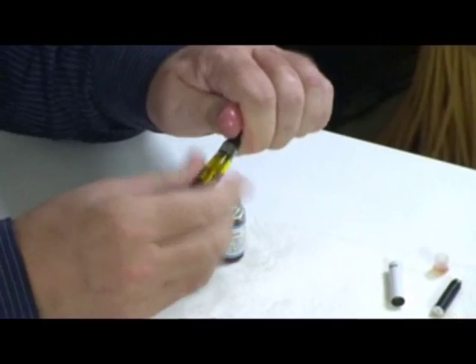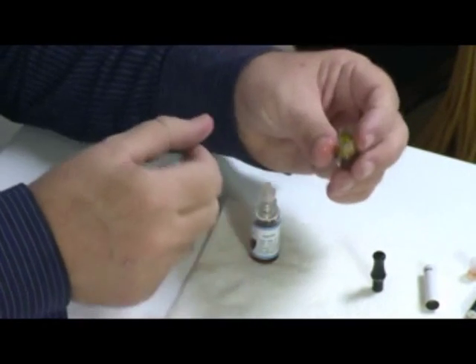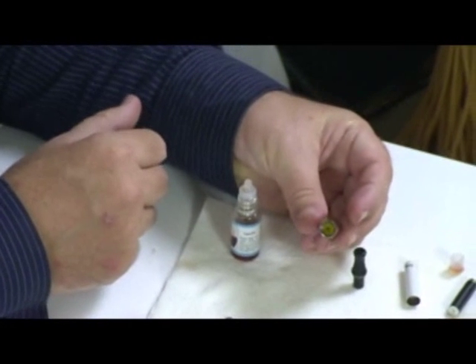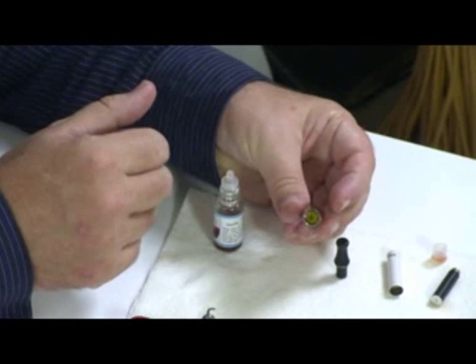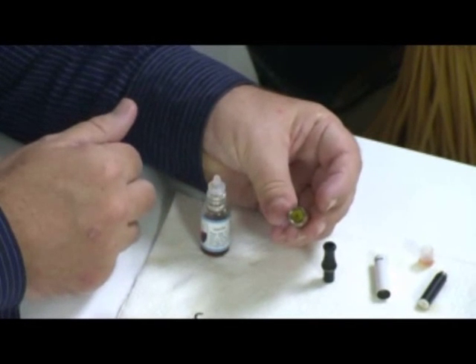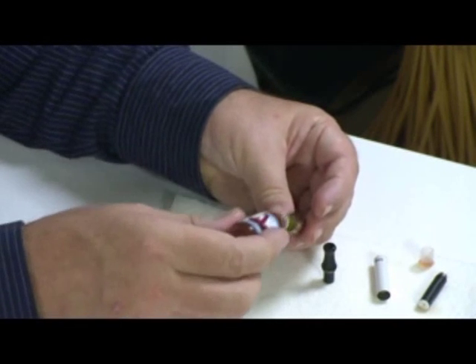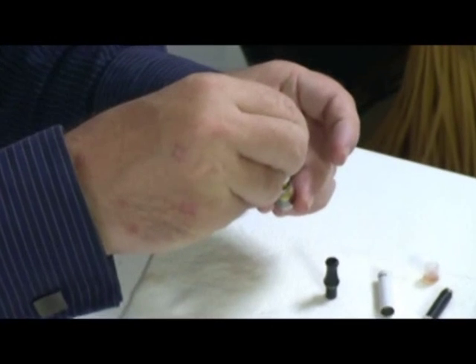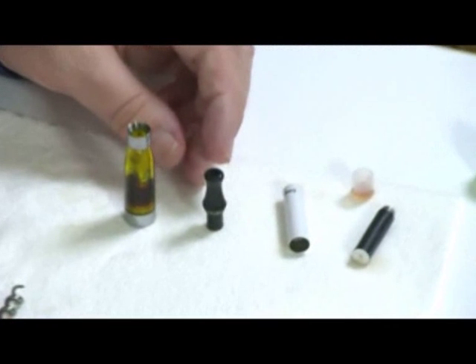Finally, this is the method for the new Vision Ego clearomizers. You can see it's essentially the same setup — you've got the edge of the tank, you've got the central shaft where you don't want your liquid to be, and a gap between the two. You can just drip your liquid in like so. Very straightforward. Those are the three main methods for filling e-cigarettes up with e-liquid. Thank you.